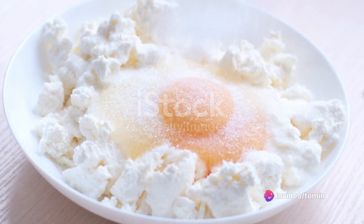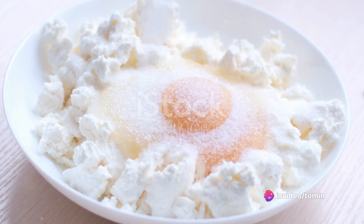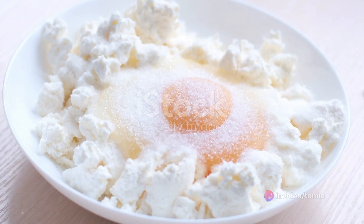First things first, gather your ingredients. You'll need two cups of cottage cheese, a quarter cup of all-purpose flour, two tablespoons of sugar, a teaspoon of vanilla extract, and two eggs.